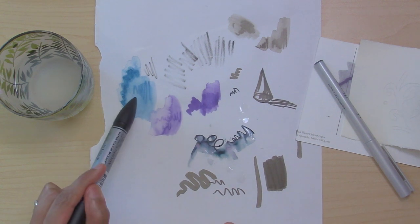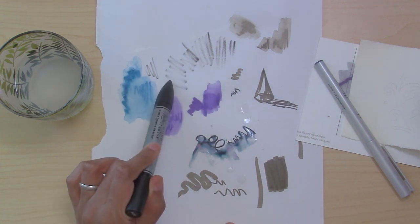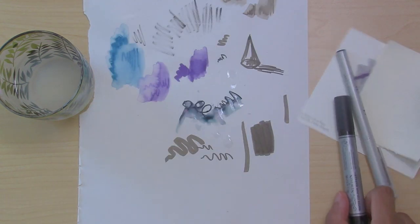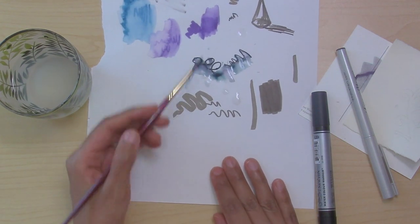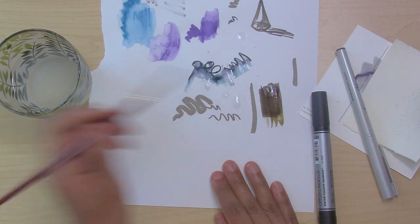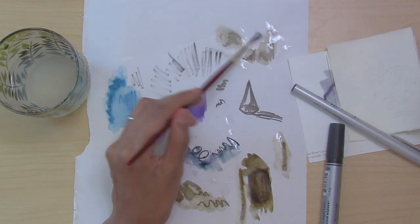I bought three others: a turquoise, a dioxazine purple, and a black. The black, as you can see, was completely dry, and these two didn't do so well either — so they're going back to the store. Here's the sepia one that I have, and it does produce runny watercolor effects.